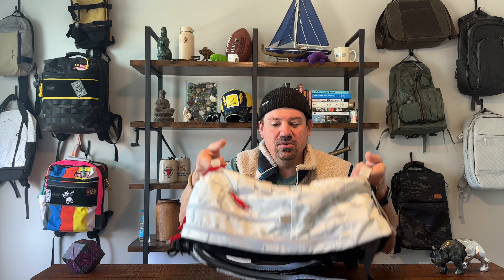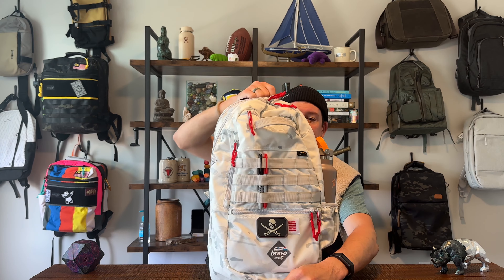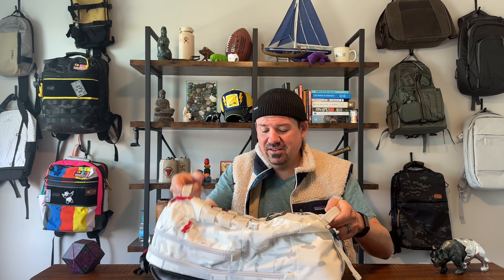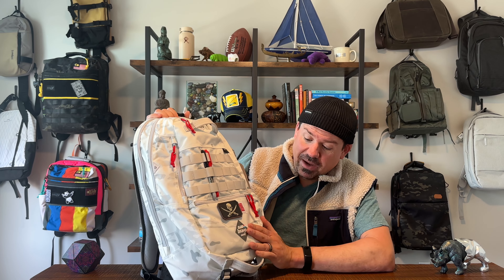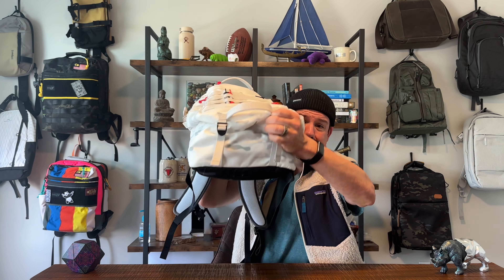So here's what we do on this channel: a full walkthrough of the outside of the bag with all the details and features, then we look inside at all the nooks and crannies and pockets, and at the end we'll cover two things we really like about this bag, two things not so much, and an overall recommendation — should you buy the Bravo Company Worldwide Foxtrot Block 4 Multicam Alpine Storm Shadow edition.